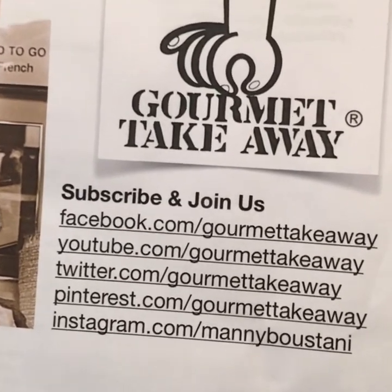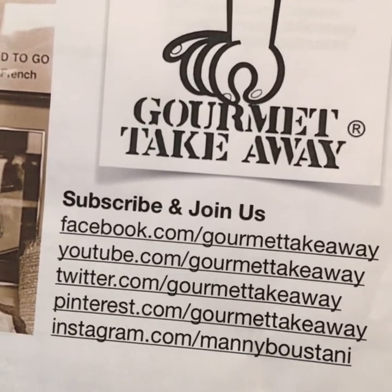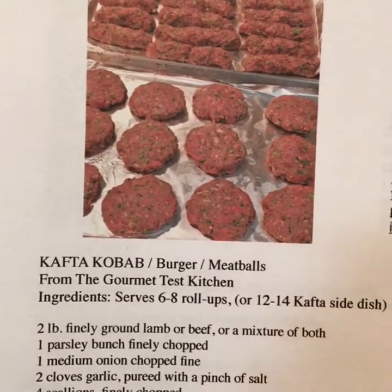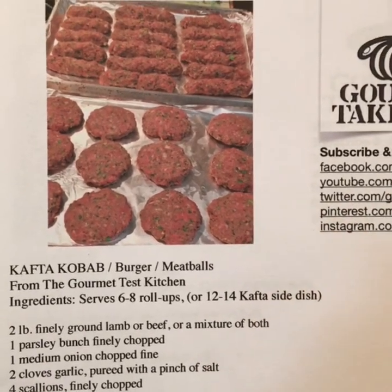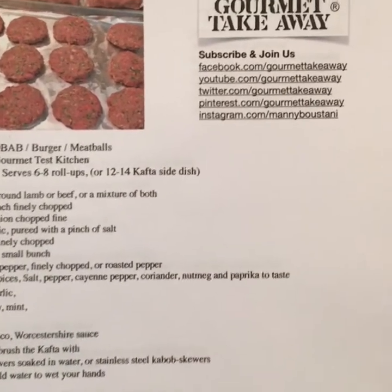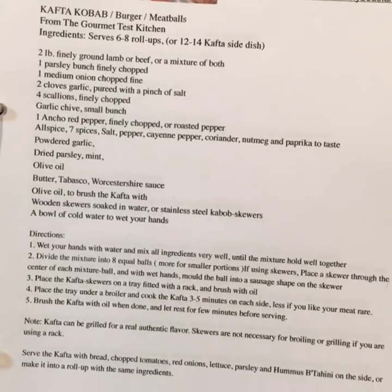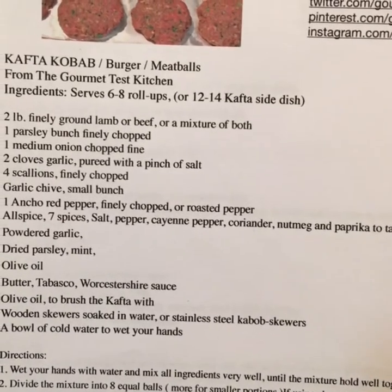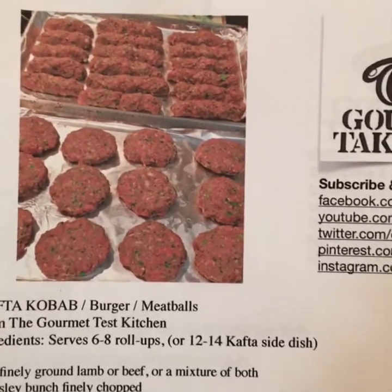If you like, you can subscribe or join us on Facebook, YouTube, Twitter, Pinterest, Instagram, whatever you like. The recipe today is going to be about the kafta kebab, and we're going to show you how we do it into burgers and meatballs from the same kafta mixture. The recipe will be posted on one of our social media channels so you can look it up and follow along.